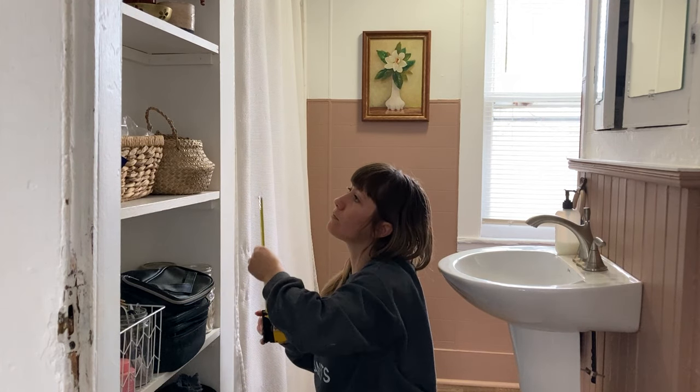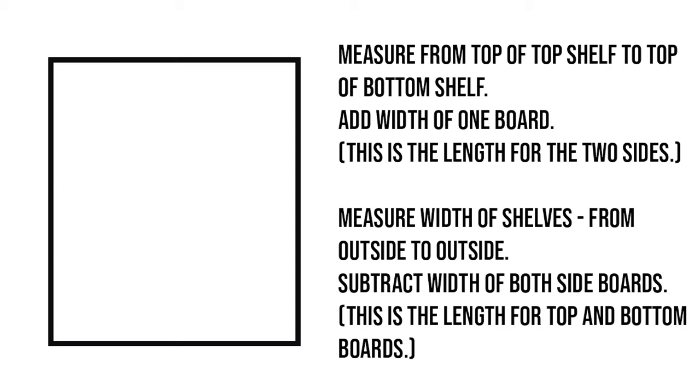I started by measuring from the top of my top shelf to the top of my bottom shelf, and then I added the width of the board that I'm using for the frame. I used one by two, so the actual width that I added was one and a half inches. This measurement will be the length for the two side pieces of the frame.